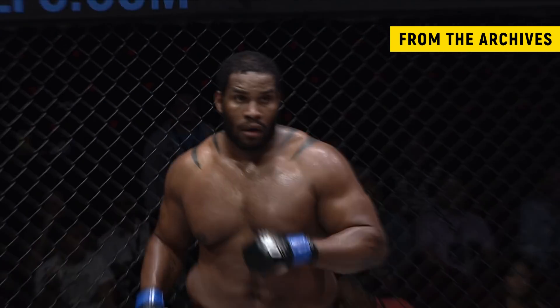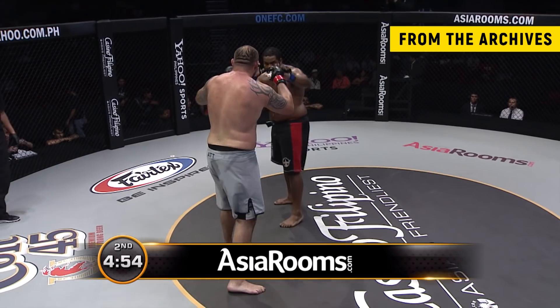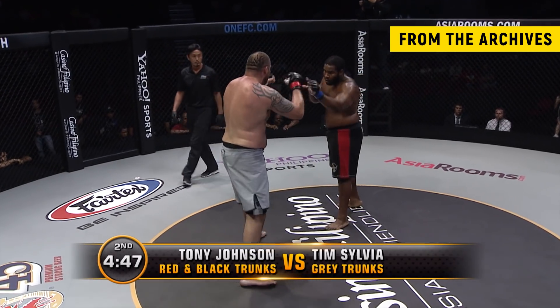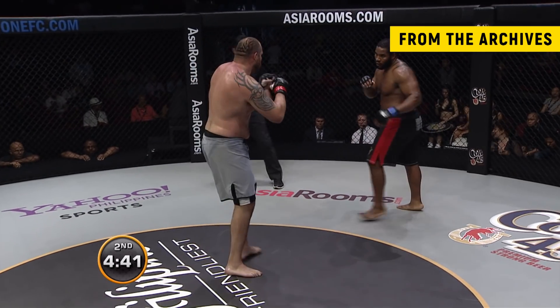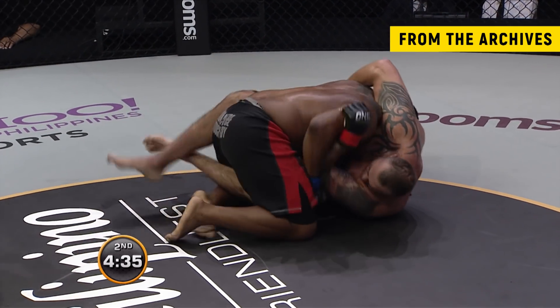This fight brought to you by Asiarooms.com, the official online accommodation partners of One FC. Sylvia's kick to the lower leg — he's performed that several times — but it's fantastic to see him get that kick all the way up to the head as they go down once more. Another great double leg takedown by Tony Johnson.